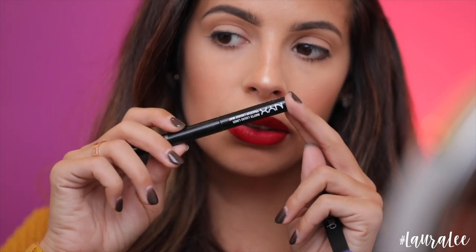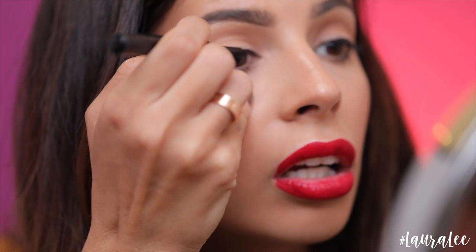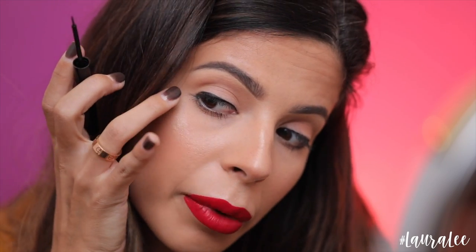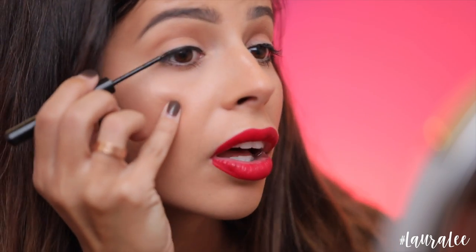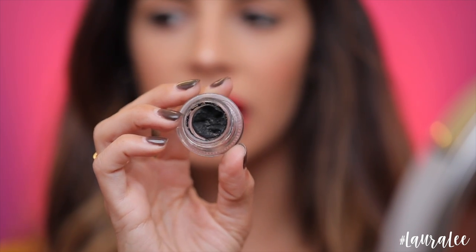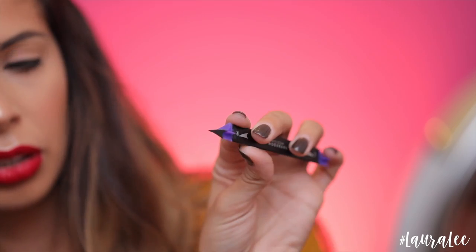I'm gonna be using this little NYX matte liquid liner right here. I made a simple line and just kind of cut it off at the end so we could get the Vamp Stamp in there. I also have one of my favorite gel liners — this is the Morphe gel liner in Slate. I'm just gonna paint the end of the stamp with it, dip it in and paint the end of the brush, making sure there's an ample amount of product on here. I'm kind of nervous — I don't want it to mess up!